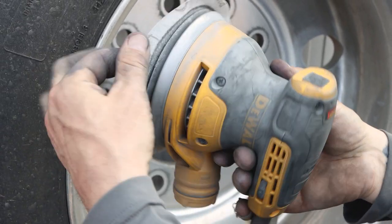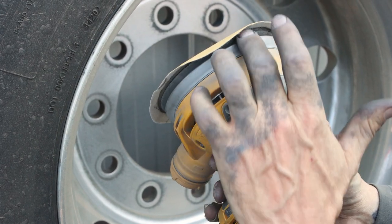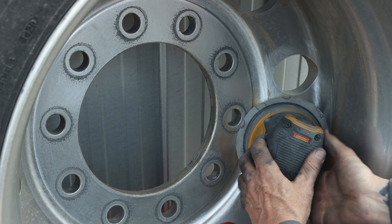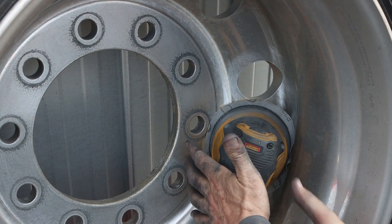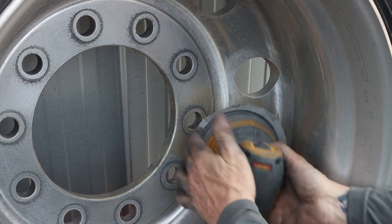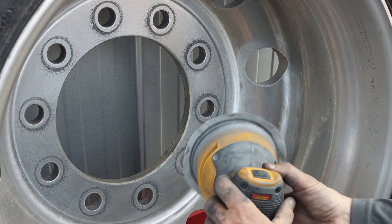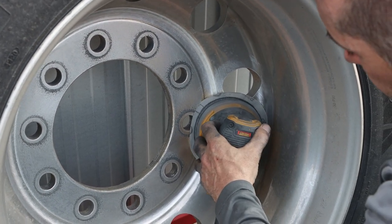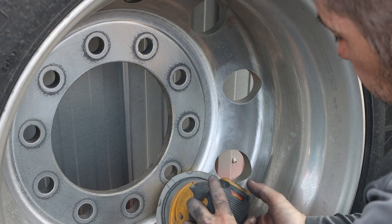I use a five-inch sander with six-inch paper, and I do that for a reason — so the paper rolls over the edge. Whenever I get into the corners, I can just put a little bit of pressure and the sandpaper will roll around the sander and still sand, without ruining your disc as quickly. On the edge, just a little bit of pressure — you don't need a lot. Just move along and it'll sand perfectly.